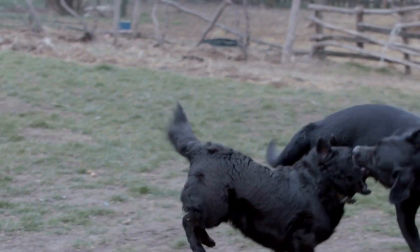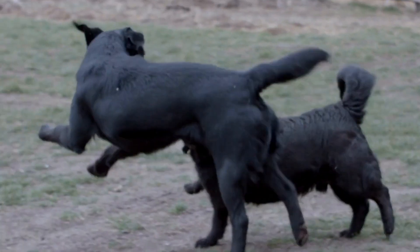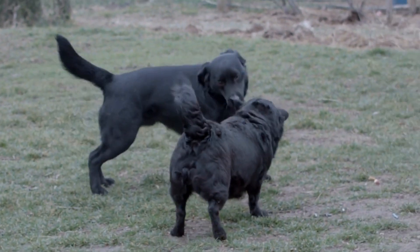In severe cases of joint problems, surgical intervention may be required. Surgical procedures such as hip or elbow replacement or joint stabilization techniques can help alleviate pain and improve mobility in affected Labradors.